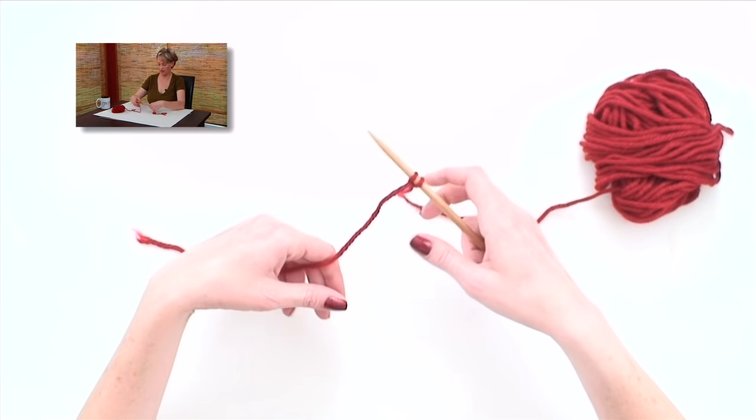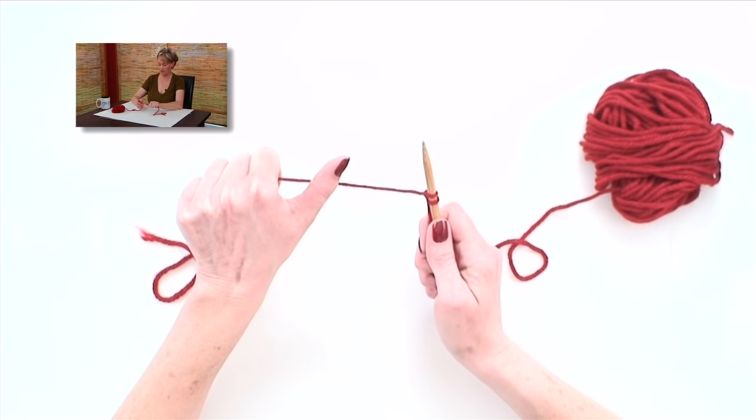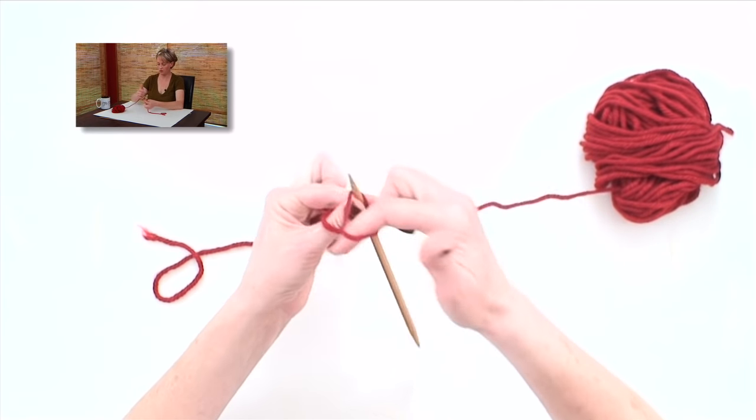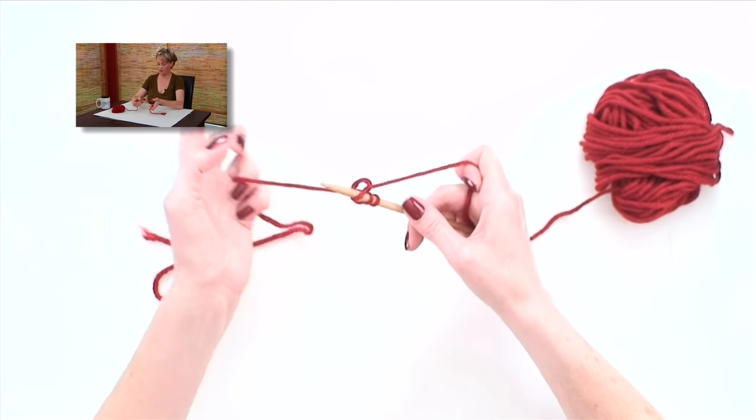And that's the long tail cast on. I'll show you one more time: thumb, flip, needle, pinch, wrap, loop over the top.